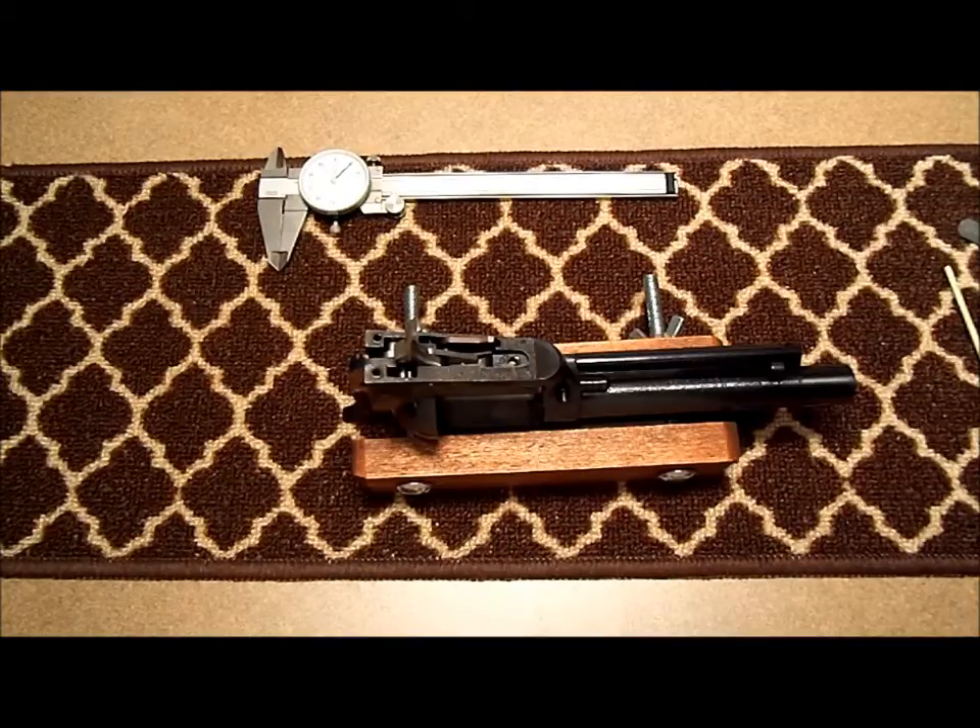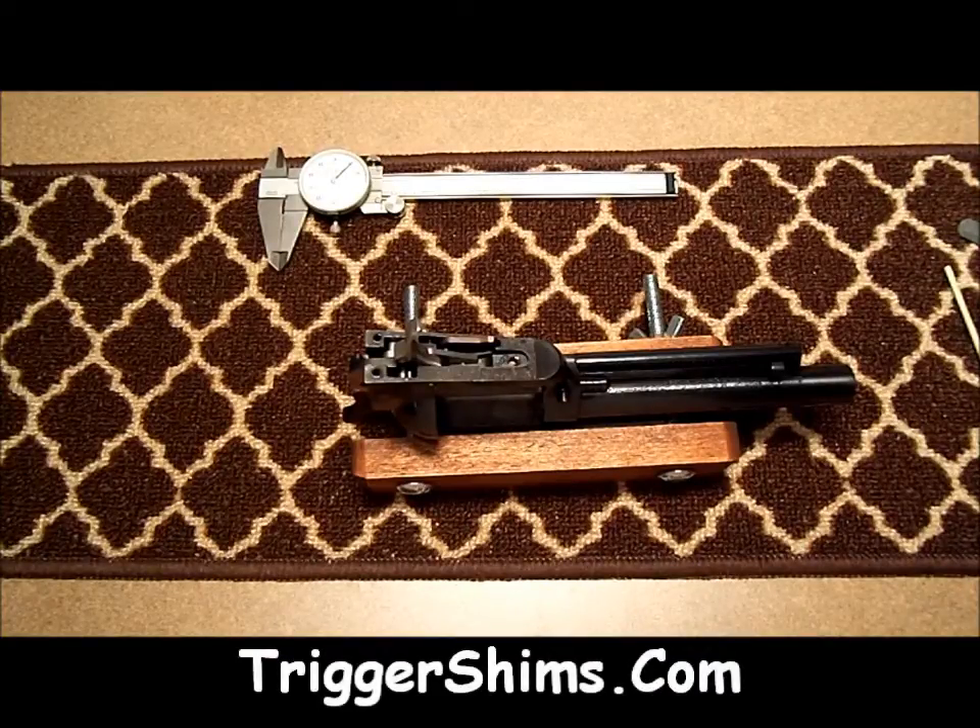And that's it. I hope this helps you. We appreciate your taking time to watch this video. Stop by our website TriggerShims.com and have a look at our products. Until then, take care, good shooting and God bless.